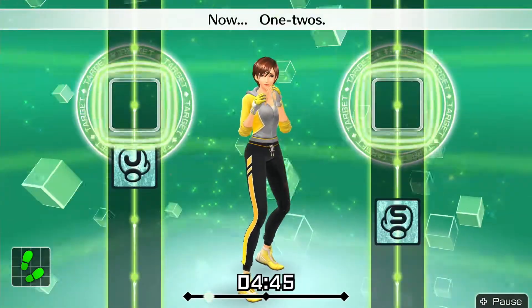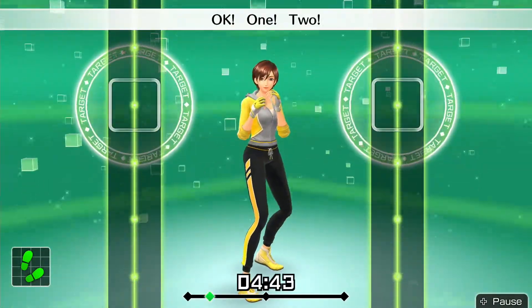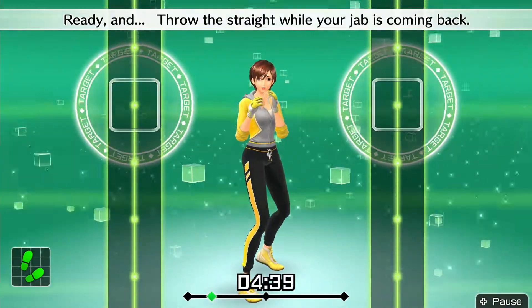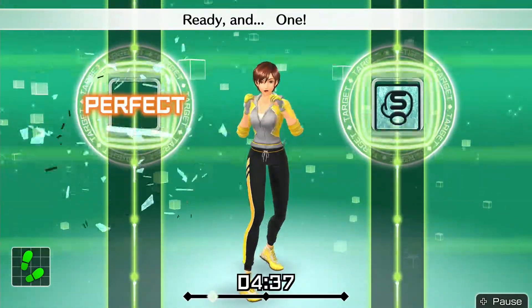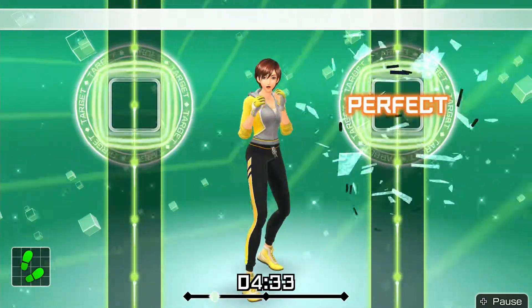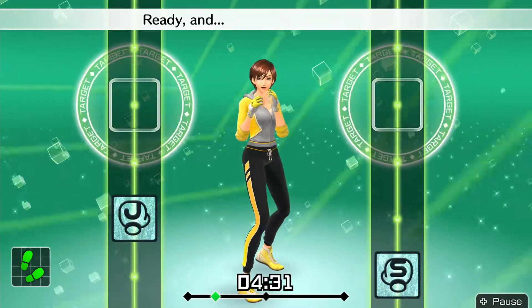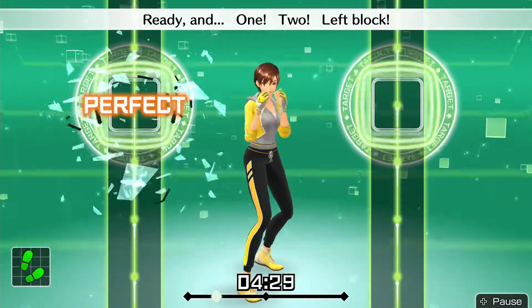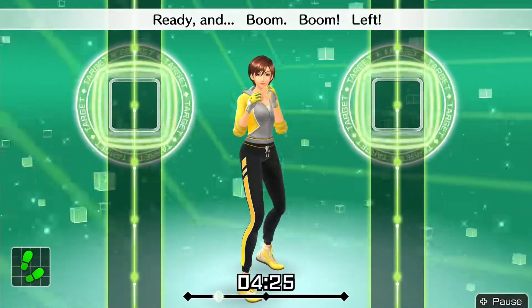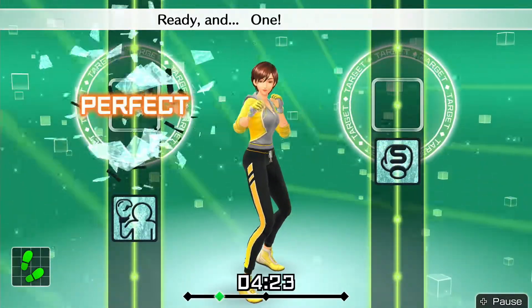Now — one, two. Okay, one, two. Ready and throw this straight while your jab is coming back. Ready and one, two. Ready and — next, left blocks. Ready and left block. Ready and boom, boom, left. Ready and one, two, block.